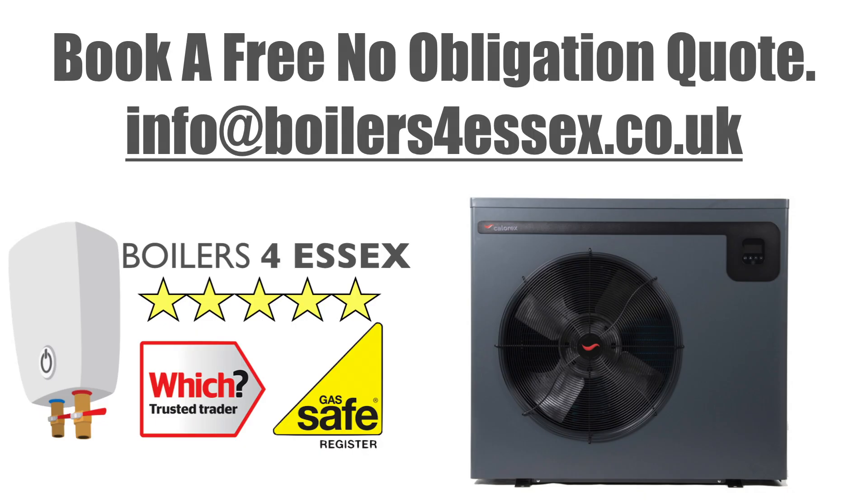If you live in the South East of England and you would like a free, no obligation quote, please get in contact with us — Boilers for Essex — via email at info@boilersforessex.co.uk. There are also links in the description to go through to our website.